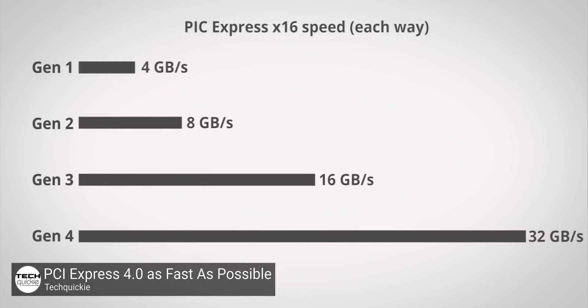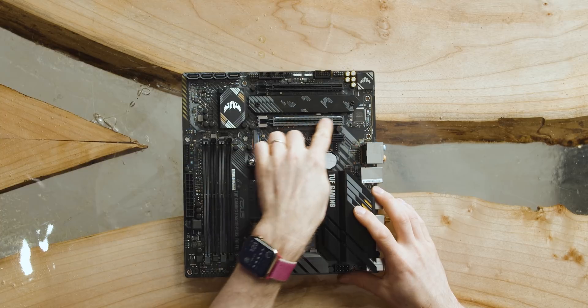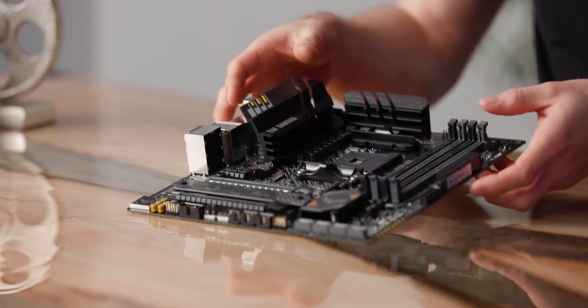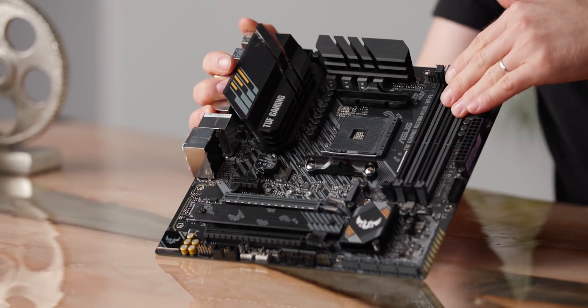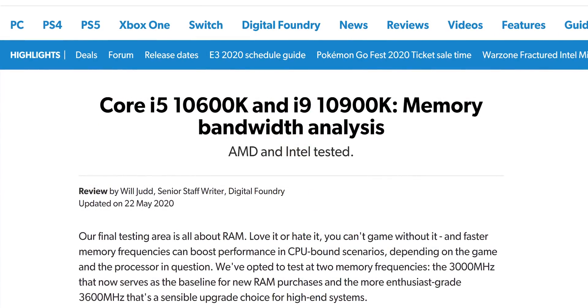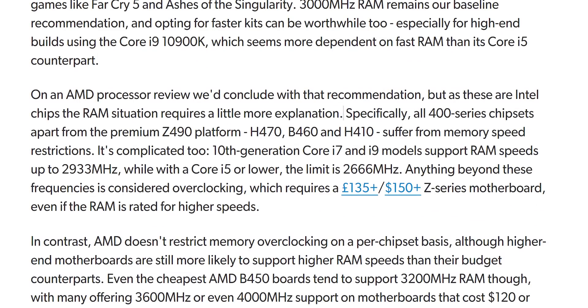B550 takes almost everything I would have cared about in an X570 board and ports it down to a lower price point, with no requirement for active cooling for the chipset. You get a PCI Express Gen 4 link — double the bandwidth of PCIe Gen 3 — between the CPU and the primary PCIe 16X graphics slot, as well as one M.2 slot. So you'll be able to take advantage of double the bandwidth for both your graphics card and your main storage drive for years to come. Also, within the constraints of your motherboard's power delivery design, there are no limitations on B550 for overclocking the CPU or memory — unlike Intel, which recently locked down memory overclocking on some of their SKUs.